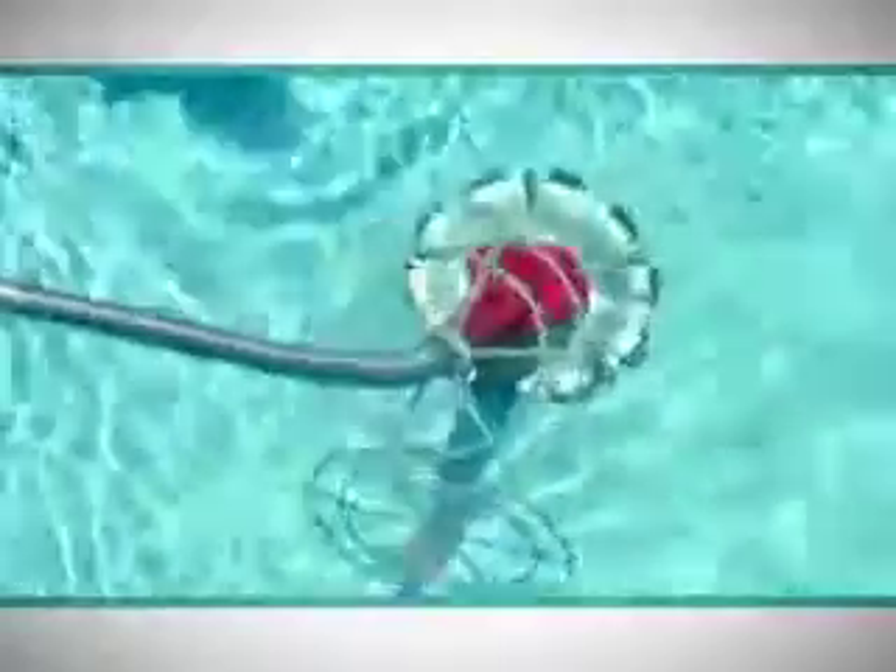Dirt Devil, an industry leader in pool cleaning equipment. The new Dirt Devil automatic pool vacuum will reduce your everyday pool maintenance and provide a cleaner, healthier pool to swim in day after day.